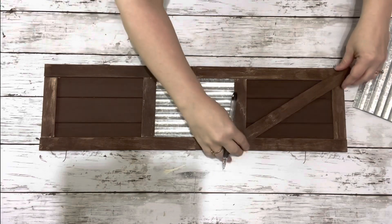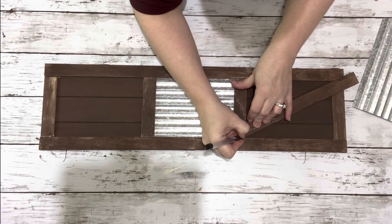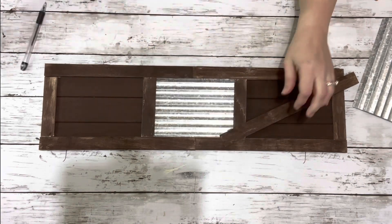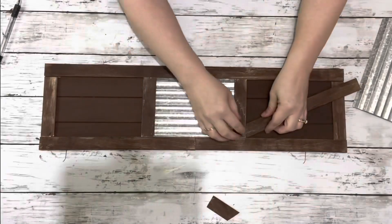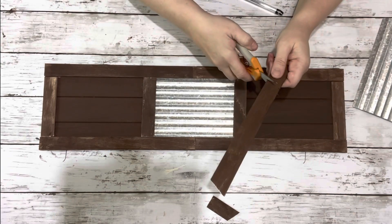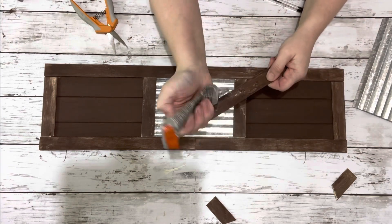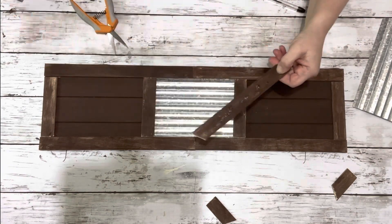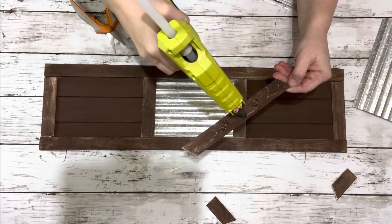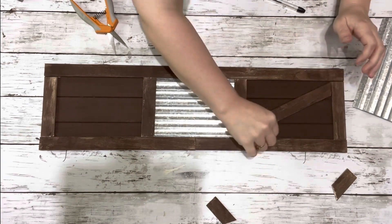Then I took another stir stick and put it corner to corner on the top section, marked it off, and cut them at an angle so they would fit angled from corner to corner, then glued them down the same way. I did that on the bottom as well. I did make two of these. I also want to mention that after I cut each of the pieces, I gave them a quick sanding.